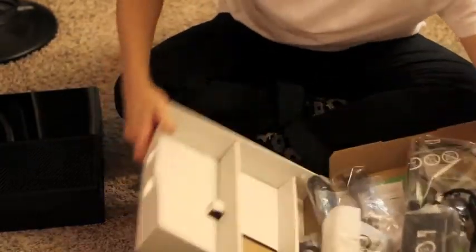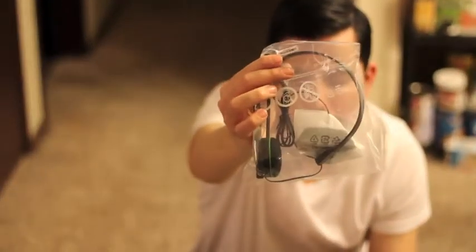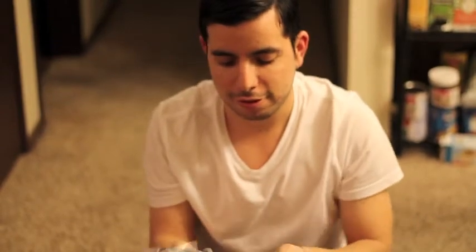Look at the size of that power brick. I think it's a beast. Oh, we got a headset. Check it out. So I can talk to people. See if it fits my head. Check, check, check. I think it'll be fine.